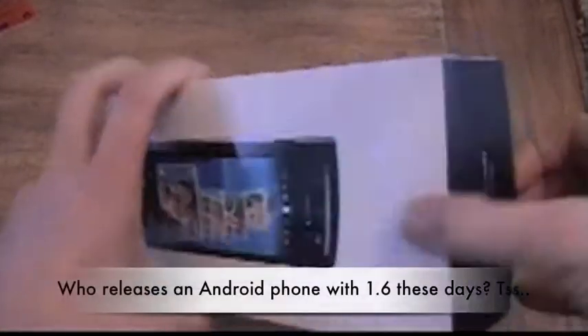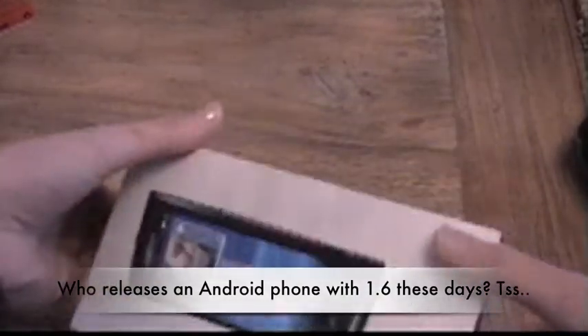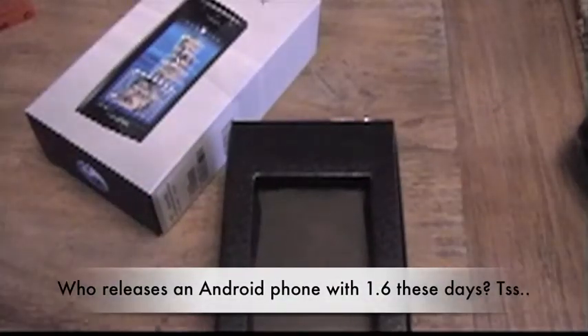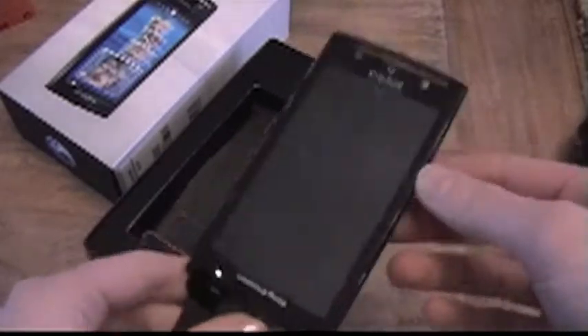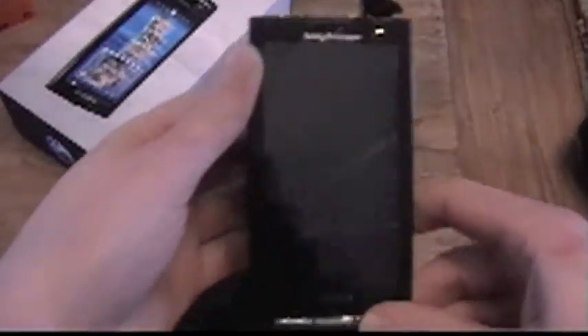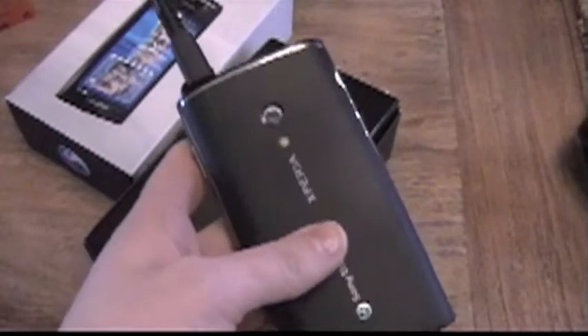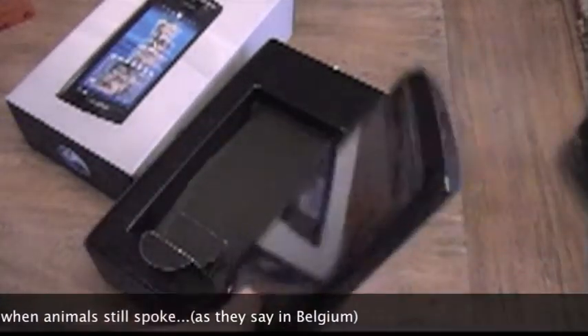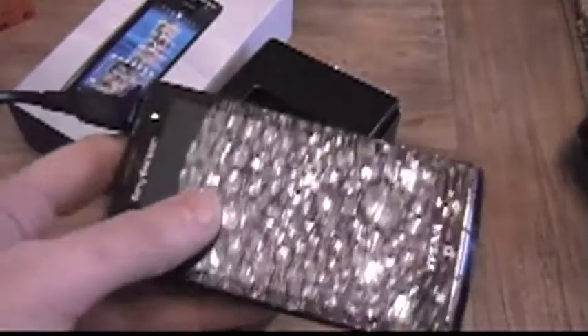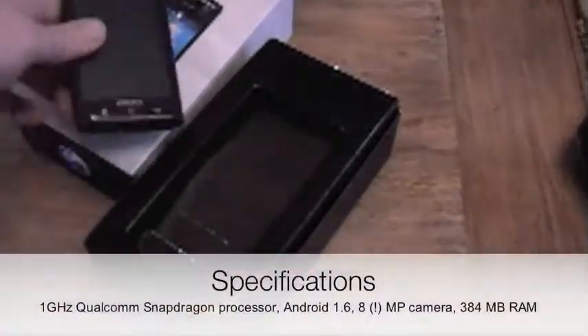I did not want to review this phone at all. I was not interested in it. I thought it was just way past its time before it came out. But here it is — this is the Sony Ericsson Xperia X10, the first Android phone of Sony Ericsson. I thought they were horribly late releasing this. When they announced it, it was looking very promising, but then another month passed and one more and one more. By the end it just came out being old school — Android 1.6 on a brand new 500 euro device. No go, Sony Ericsson.